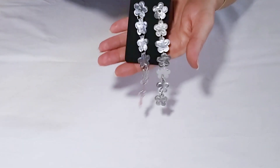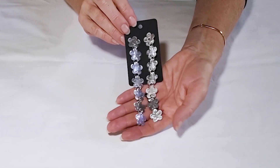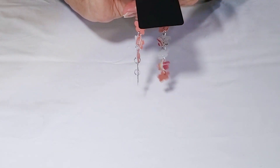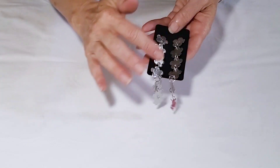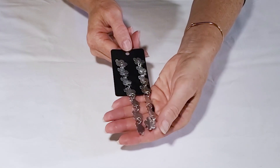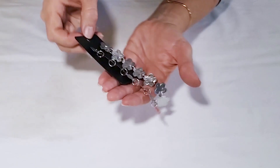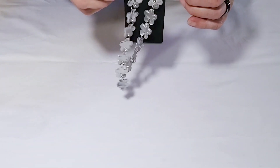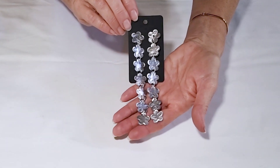You can also make fun dangly styles with any shape that you cut. You can emboss single layers of the aluminum, or you can use two-sided aluminum so that you have a thicker earring like I showed in the first set — but this is just another very lightweight idea and obviously you can do many different shapes.